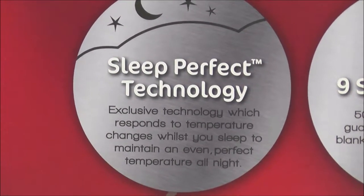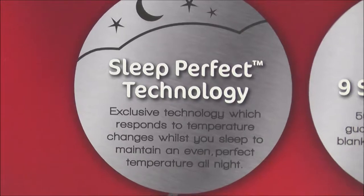It's technology which senses changes in the room and body temperature to automatically adjust the blanket's temperature to maintain your selected heat setting.